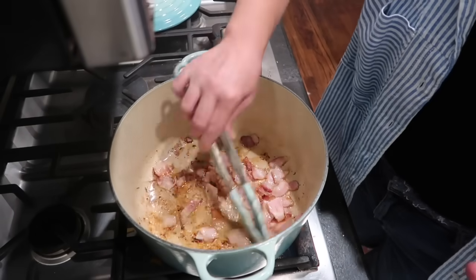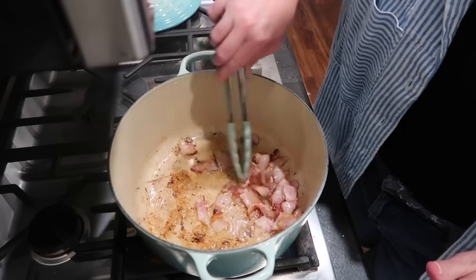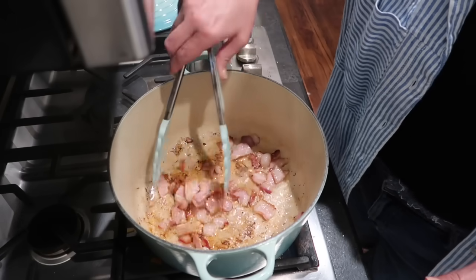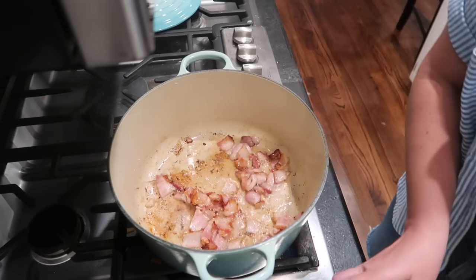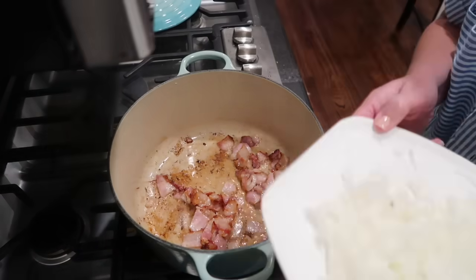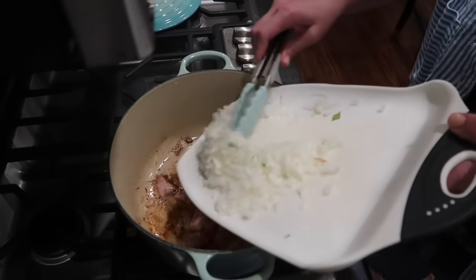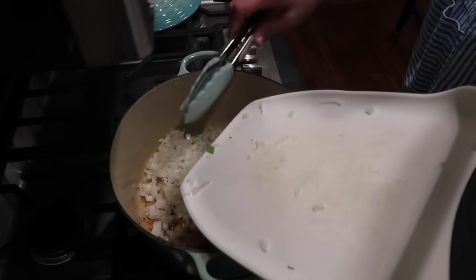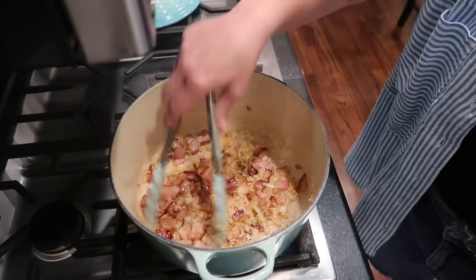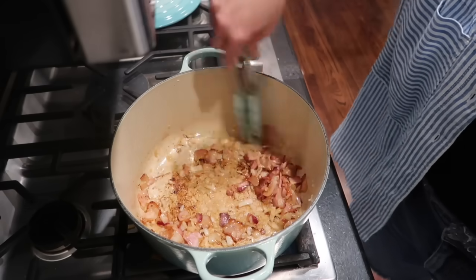In my big Dutch oven here on the stove I have three slices of thick cut bacon that I cut into little pieces. It's been cooking for about three minutes and it's starting to render some of the fat. I'm going to add half of a yellow onion, chopped, and let that cook for about three to five minutes until the onions are translucent and the bacon is cooked.